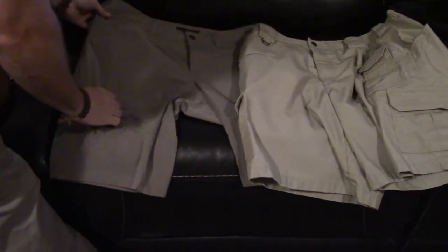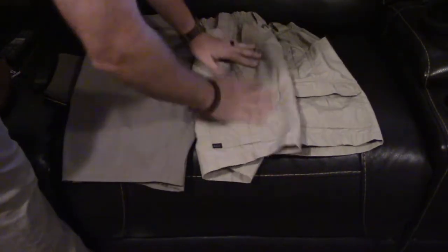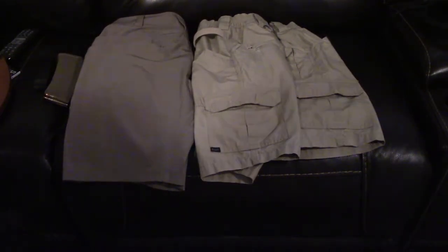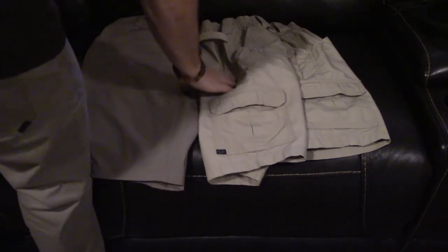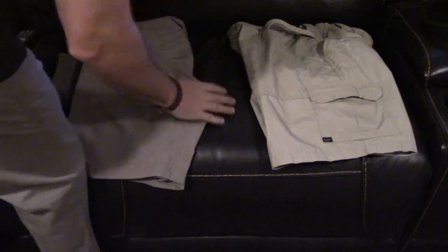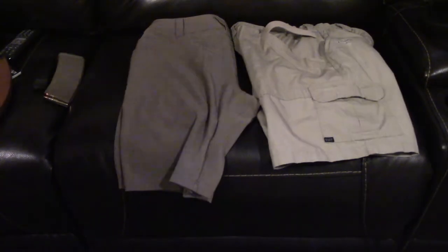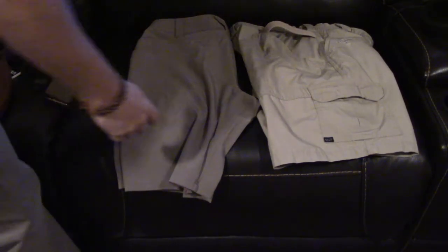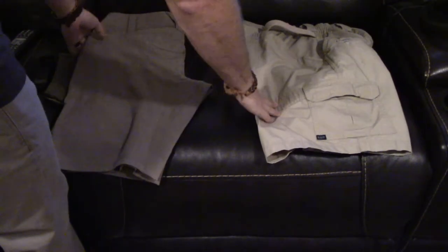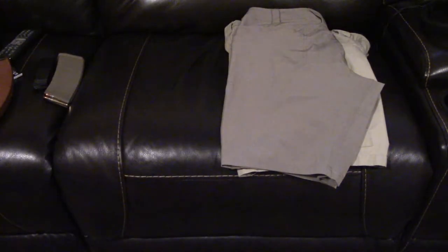Here they are next to the TacLite shorts - I've had these for years. Different material altogether - these are more of that ripstop but they just scream tactical shorts. They've got cargo pockets everywhere. I like a lot of things about these shorts and you can see I've worn the heck out of them. The back is a lot different. Comparing the two: the Vaporlites are totally different material - not as durable probably, but a lot more breathable with more maneuverability and stretchier. Kind of a trade-off.